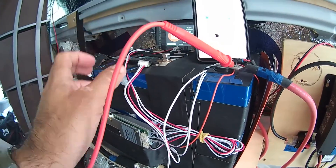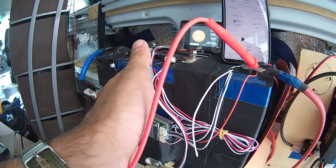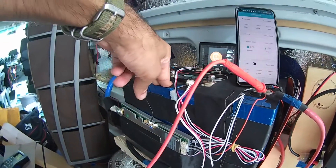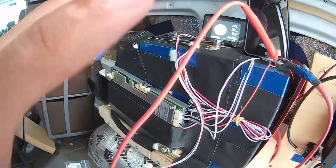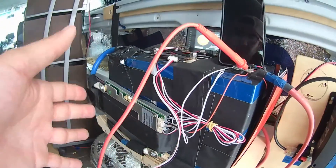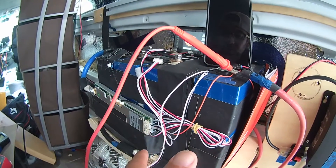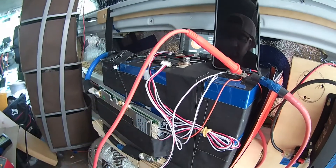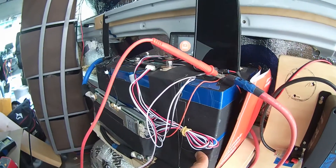These four 280 amp-hour cells from Alibaba cost me about $500 all in with shipping. I want to avoid having to buy three Battle Born lithium batteries to accommodate the induction cooktop and fridge running simultaneously. I'm pretty sure I have the system hooked up correctly, because when I plugged in the Battle Born everything worked.